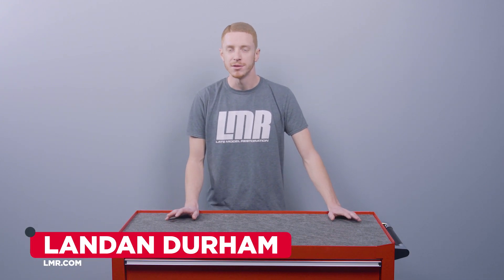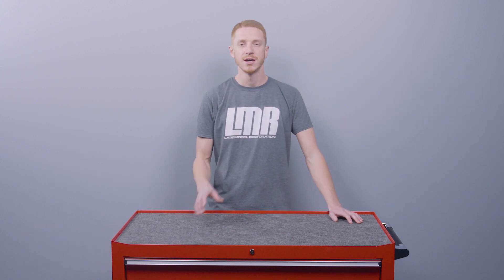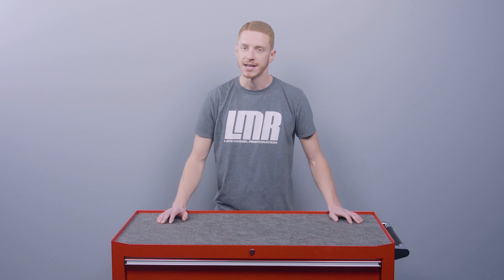Hey everyone, I'm Landon with LMR.com. In this video, we're going to be showing you the very easy steps on how to remove the front driver and passenger side seats from your 2015 and newer S550 Mustang.